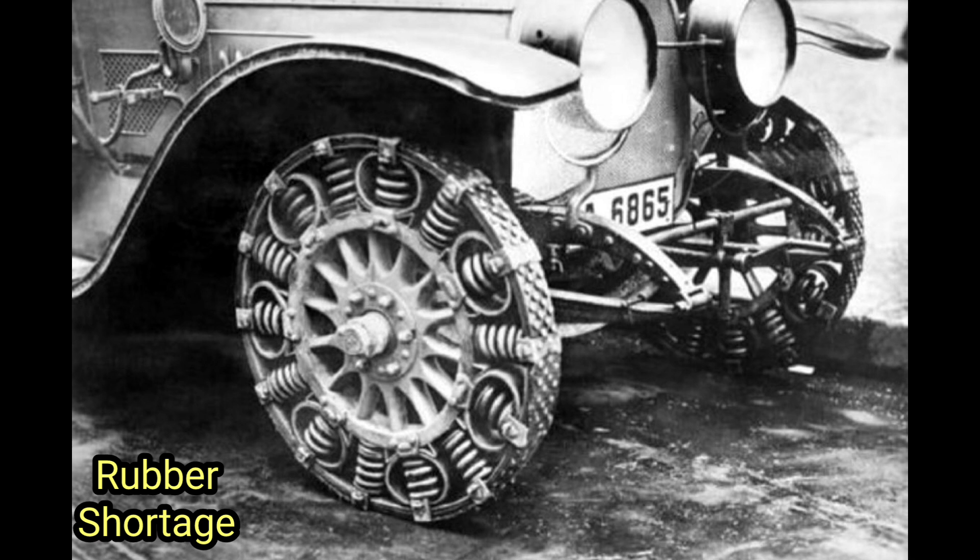While the steel spring tire initially gained attention due to its potential military applications, there was also significant interest in its civilian use. The tire's durability and puncture resistance made it an attractive option for commercial vehicles, especially those that frequently traveled on rough roads or encountered sharp debris.